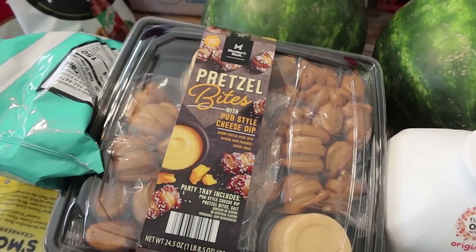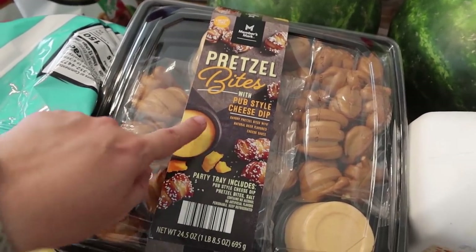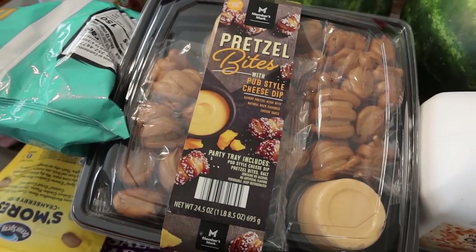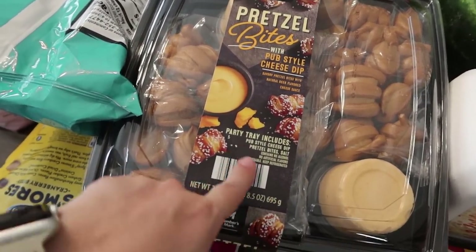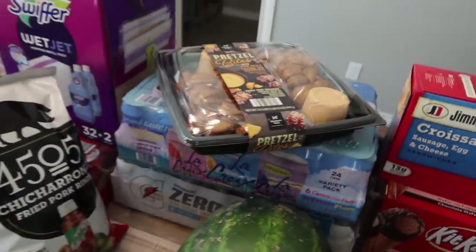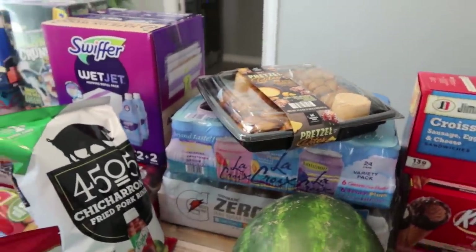This is the Members Mark Pretzel Bites with pub-style cheese dip — savory pretzels with natural beer-flavored cheese sauce. We're going to save this for a movie night tomorrow to end our week.